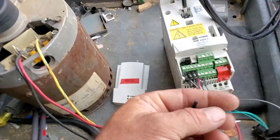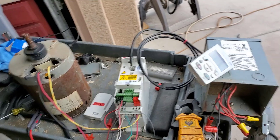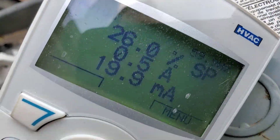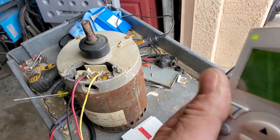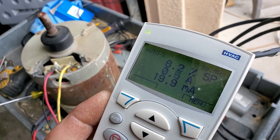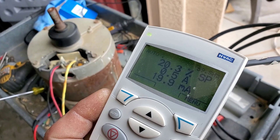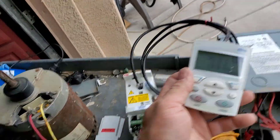Let's see what happens if you just slam it forward — that thing is still going to decelerate before it reverses. Now that this works, let me move on.